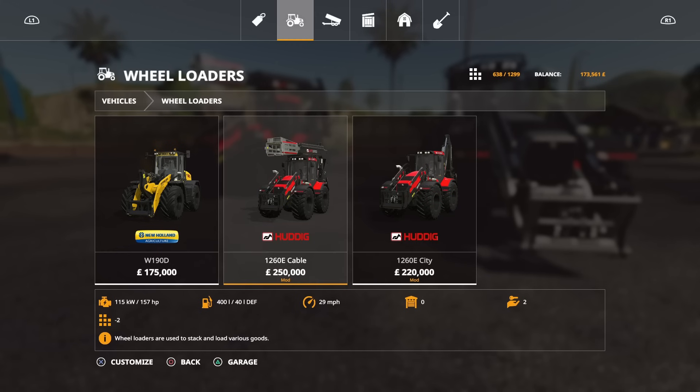We've got the Huddig 1260e Cable and the Huddig 1260e City. The city doesn't have the lift on top — that cable lift is designed to reach up to power cables, power lines, or anything that's high cable-related. You could use it for a plethora of jobs in the real world. In game that might be trickier, but you could use it for cutting down trees and tree limbs, which is a brilliant idea. For mod reviews I thought it's the perfect tool for getting really nice elevated screenshots of scenes, because the boom reaches really high.